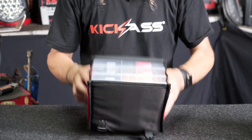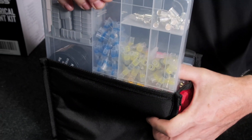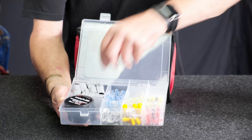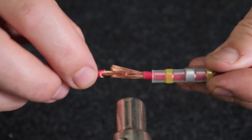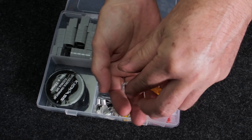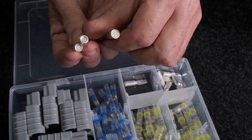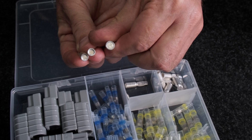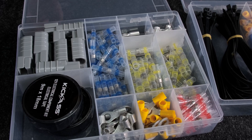Undo your clips and look, we've got three trays all together, all nice and tidy in there. In the first one, we've got an assortment of Anderson plugs, blue solder splice, yellow solder splice and red, as well as yellow terminals and loop terminals. We've got your Anderson plug terminals — there are a couple of different sizes for different size wiring. We also throw in a couple of rolls of insulation tape, all in a nice organized tray.